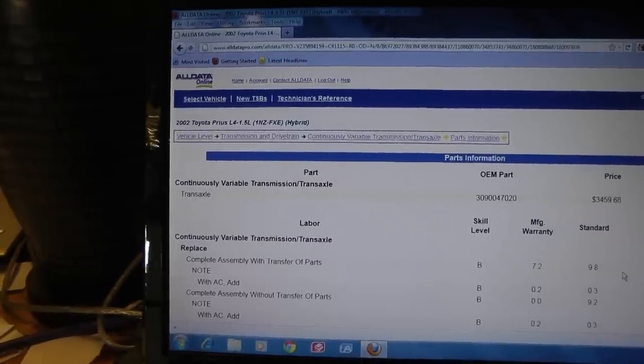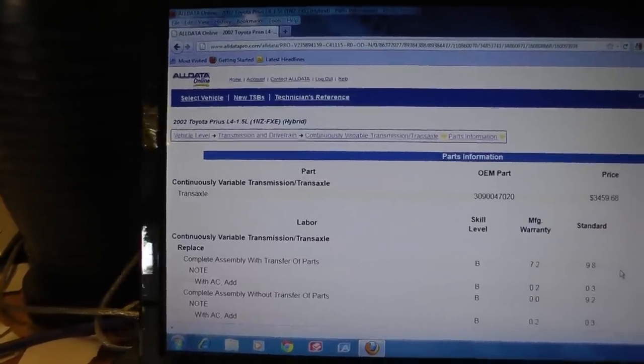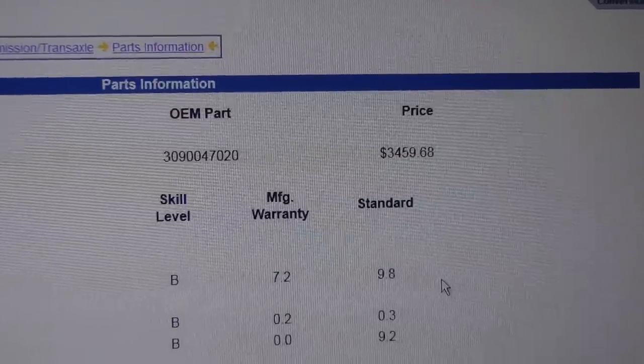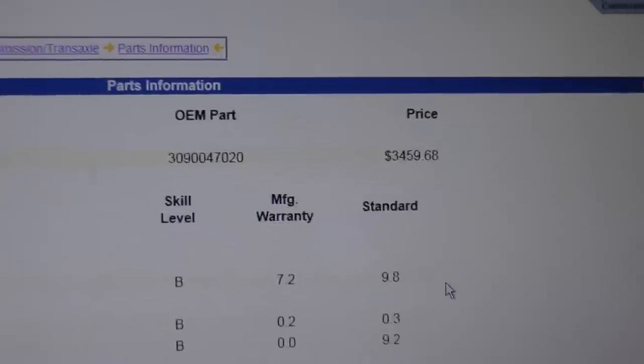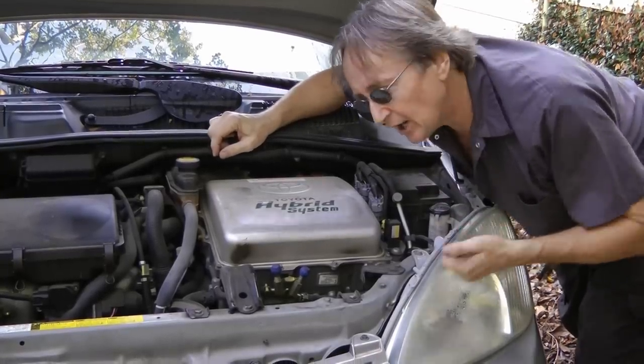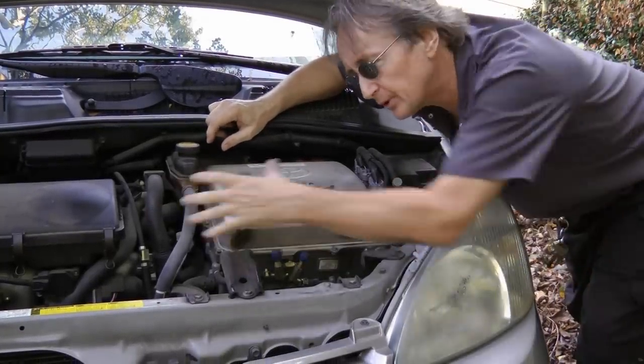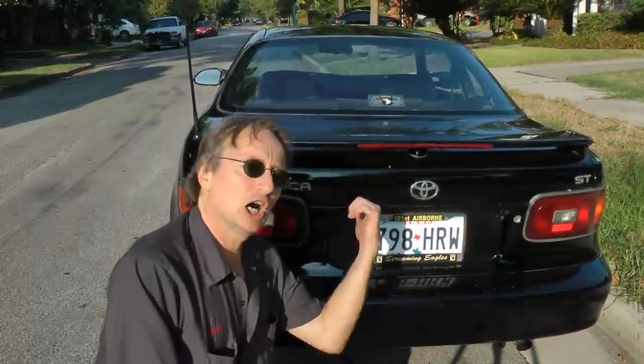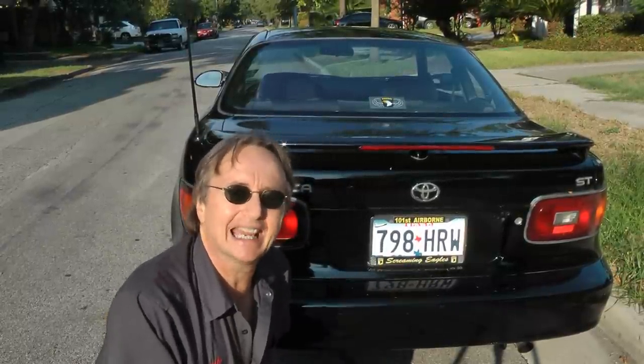I did a lot of research on the internet and you have to buy the entire transfer assembly for $3,459.68. And as if that wasn't bad enough, it takes over 10 hours of labor to take it all apart and put it back together again, so most places are going to charge over $5,000 to do the job — versus a hundred bucks on this old car if you do it yourself, or just a few hundred if you pay a mechanic.